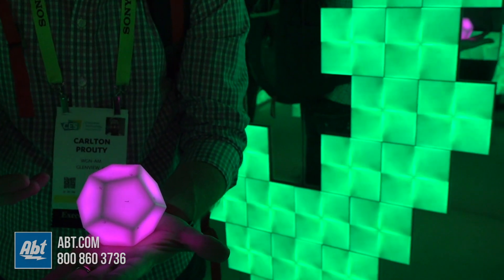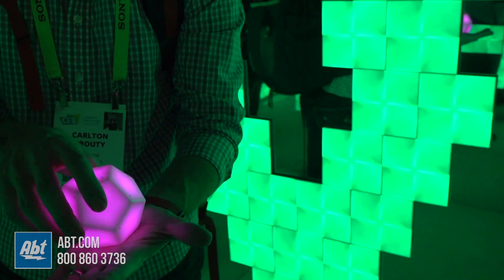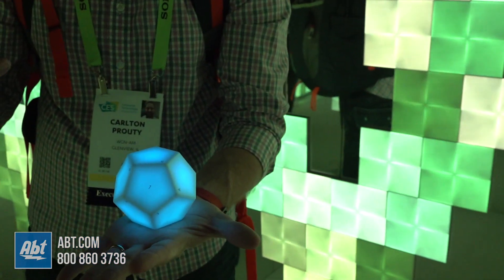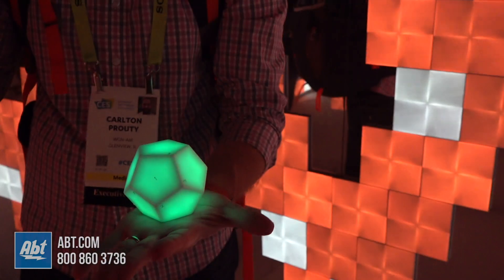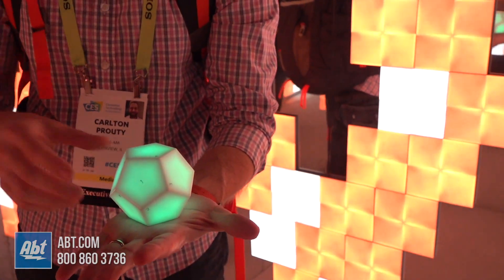Now it's getting brighter all by itself, almost like a pulsing thing. Let's change it to five — you can see it's set up to do a bunch of different stuff. It's a really cool little product. They've got a great display of it here at CES 2019.